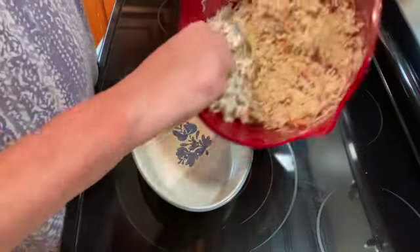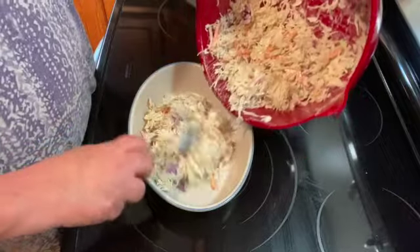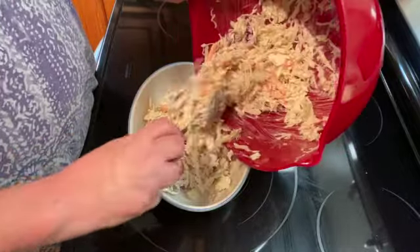Once you have it all mixed up, it's ready to serve, or you can keep it in the refrigerator and keep it cold till you're ready to serve.